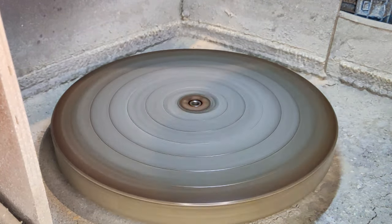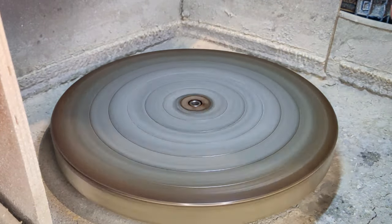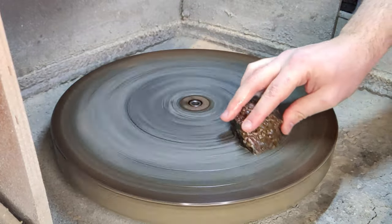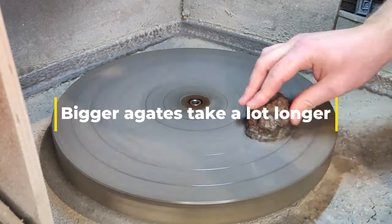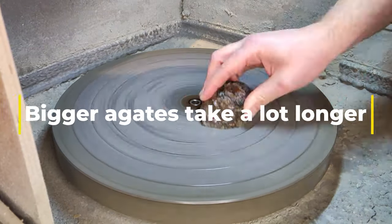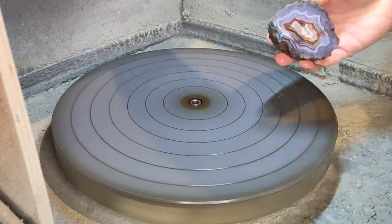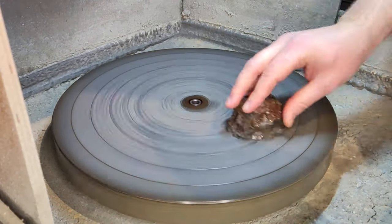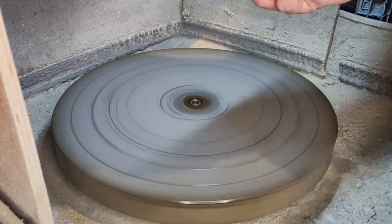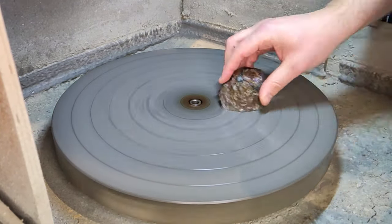There is obviously a very big difference between the agates. If you take a very small agate, it has a small surface, and you don't need to grind it as long as you do with bigger agates. I tend to flatten a little Chinese agate usually within one or two minutes. Whereas if I'm grinding a bigger agate, such as this Moroccan one, it may take 10 minutes, 15 minutes, maybe even more depending on whether the cut was good or if it's a bit crooked.